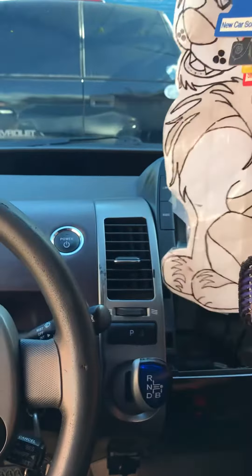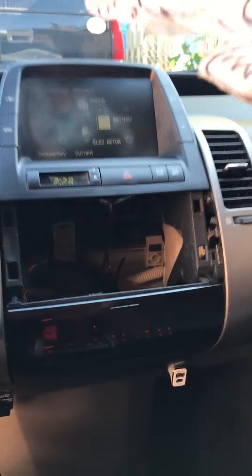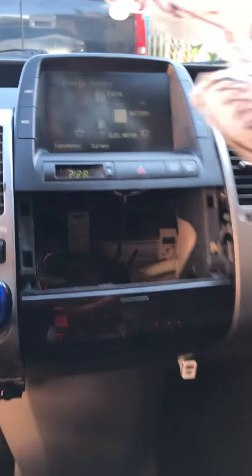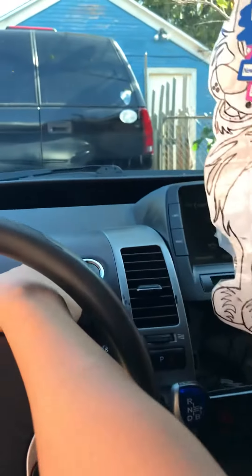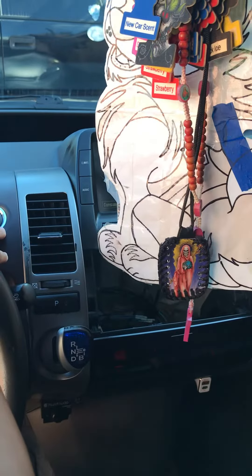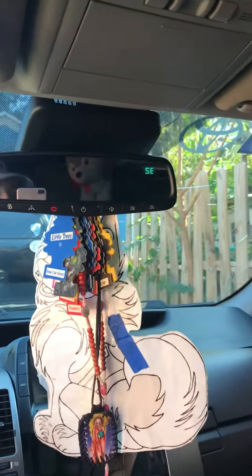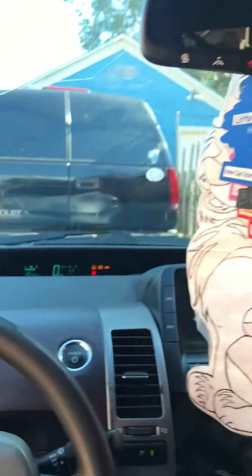As you guys can see, everything is installed — radios are in. That screen turning on is a little weird, but there's the radio. Let's turn it on. And there's the mirror — it came to life. There's the cluster.